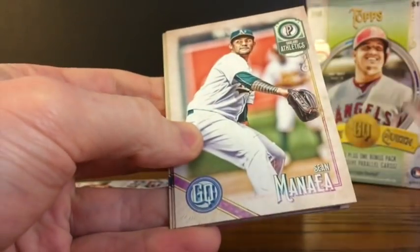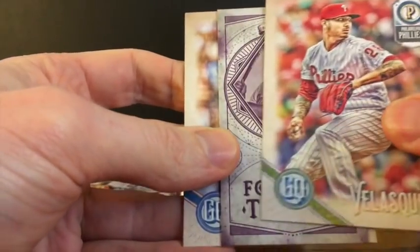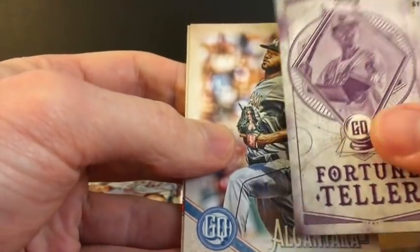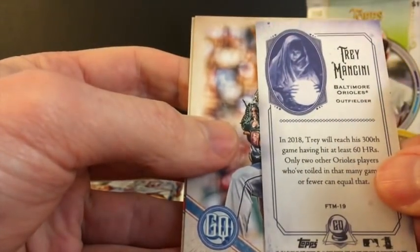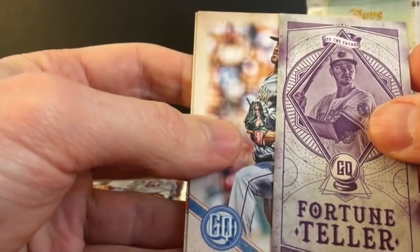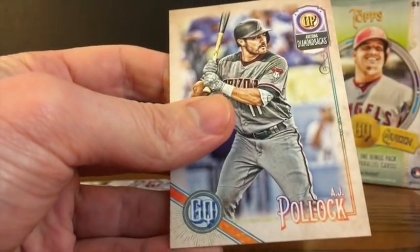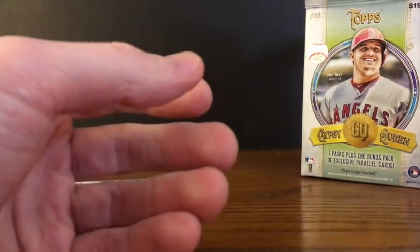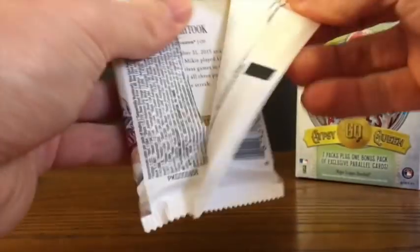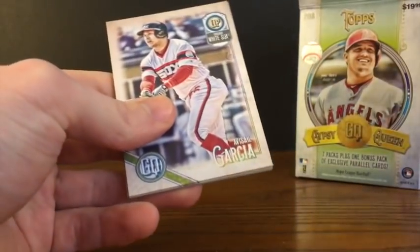Sean Minaya. Vincent Velasquez. And we've got a Fortune Teller insert card of Trey Mancini — that's a pretty cool looking card. We'll set that off to the side. Sandy Alcantara and A.J. Pollock. We've got one more regular pack to go, and then our special pack of parallel cards.